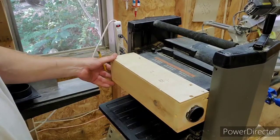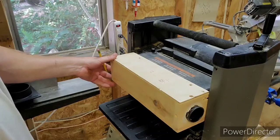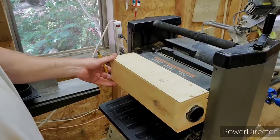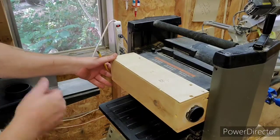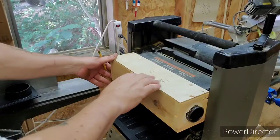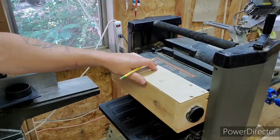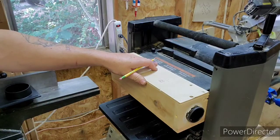I went and bought a Wynn brand dust collection system the other day, and I did a review on that if you want to go back and check that out. And then I also bought a dust collection accessory kit from Harbor Freight to be able to hook all this up.